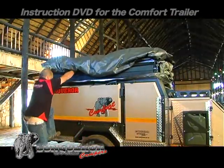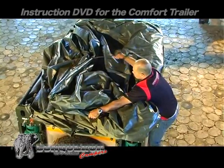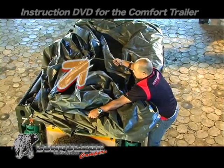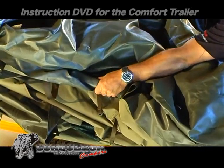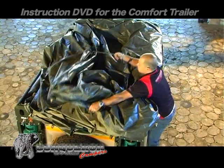Move to the other side of the trailer where the straps were loosened. By standing on the trailer ledge, you will be able to reach the tent strap easily. Don't pull on the strap alone.